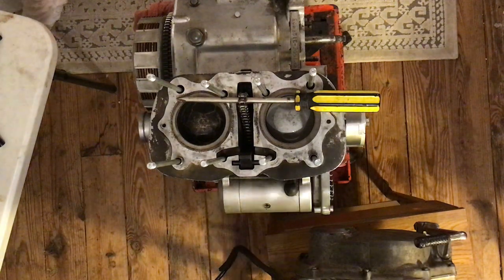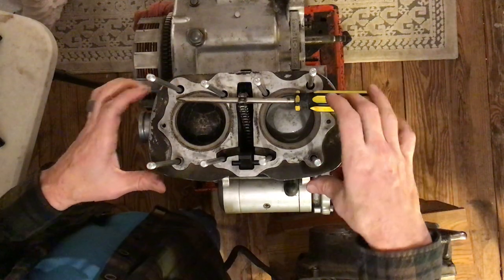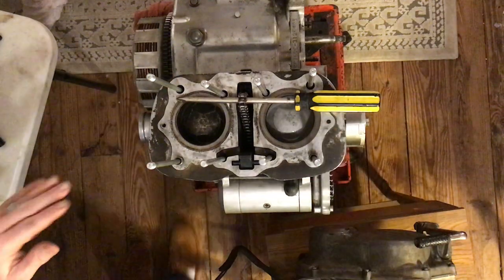We need the gasket that goes on here — this is called the head gasket. It has metal inside because this is where all the heat comes from, so this gasket has to be really strong. It's not very flimsy.